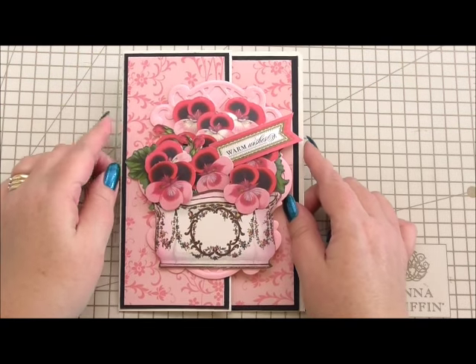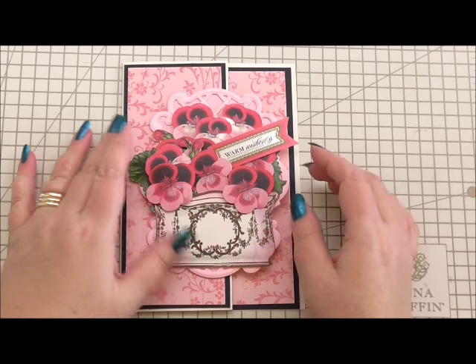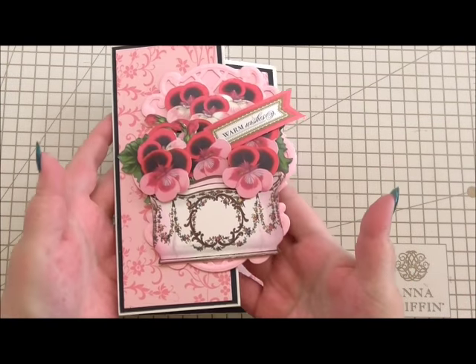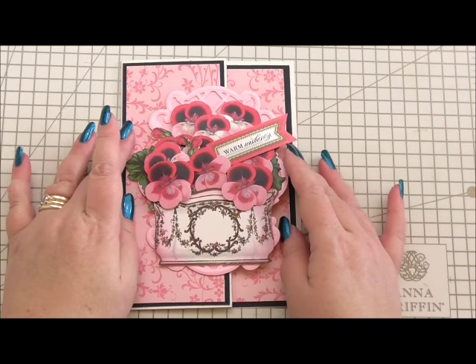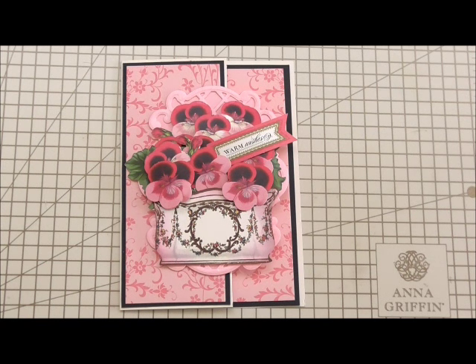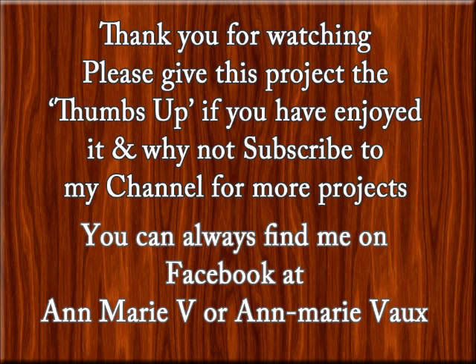That's our very pretty flower decoupage card done and I'm really pleased with it. I think it looks so pretty and it's just that little bit different with the flap of the front of the card that we've taken away. I really hope you've enjoyed this and it's given you a few ideas. Feel free to comment — I do love hearing from you. You can always find me on Facebook; the details are at the end of the video. Thank you so much for watching and I'll see you next time.